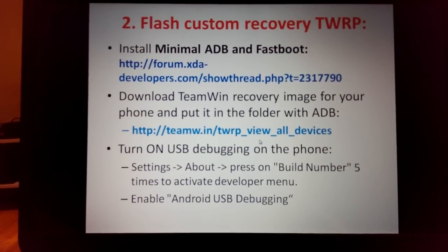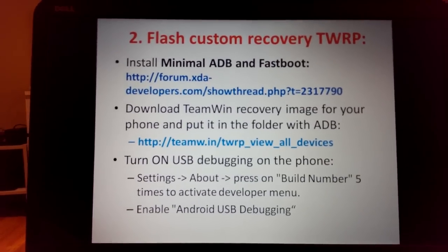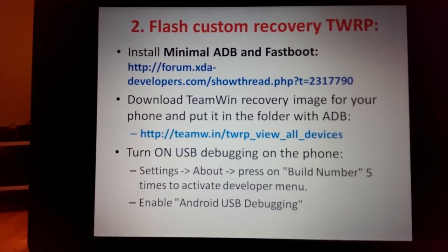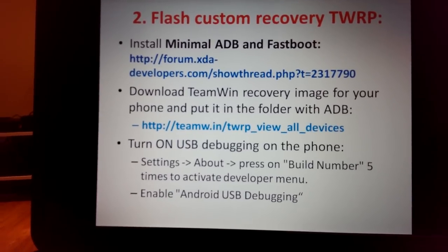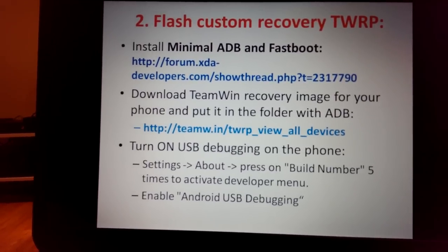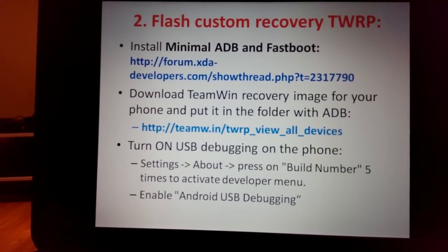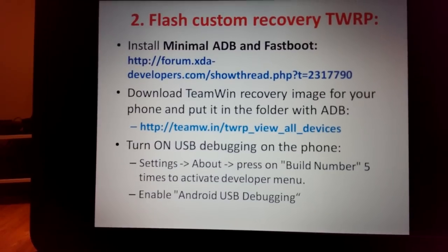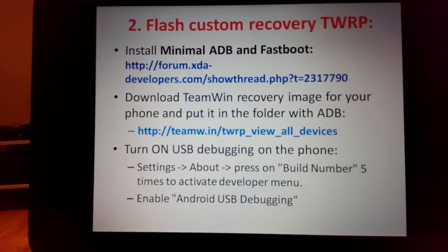Next step: flash custom recovery TWRP. First, download and install Minimal ADB and Fastboot — it's small and gives you only ADB and Fastboot. Then download the TWRP recovery image for your phone and put it in the ADB folder. Make sure to choose the correct recovery image for your specific device.